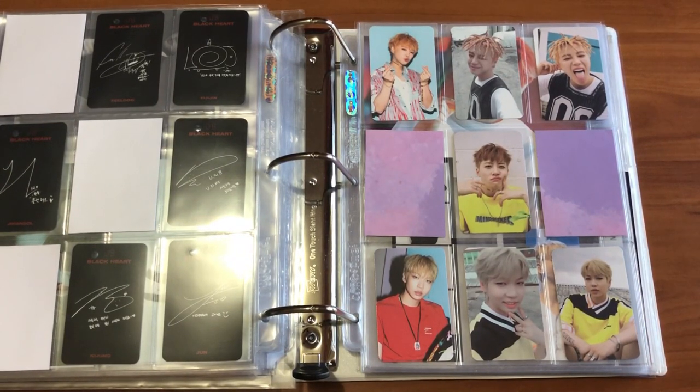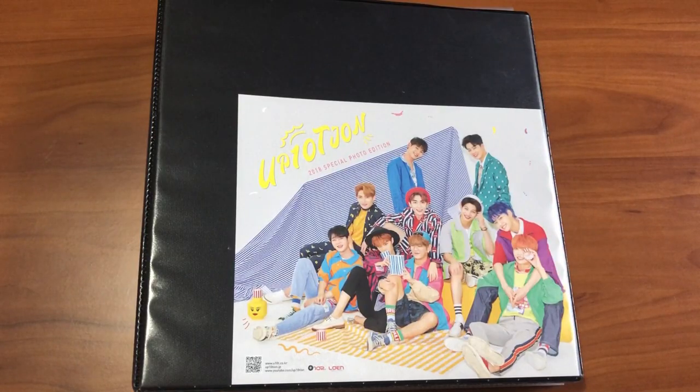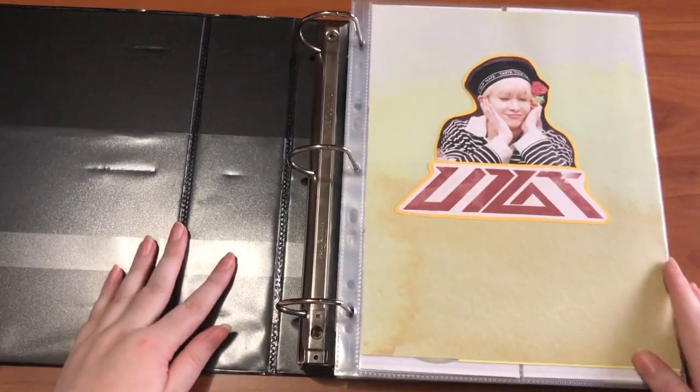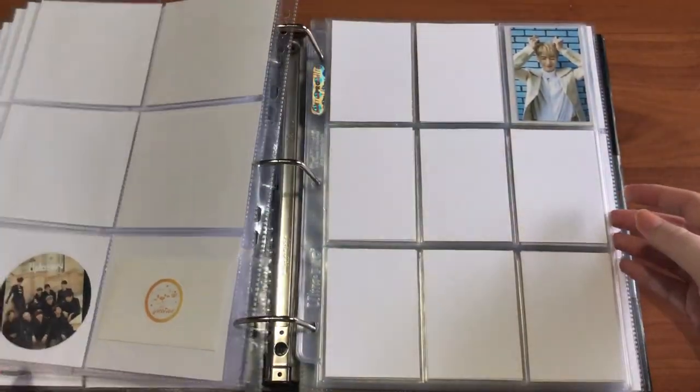Hi, I'm back for another clip. Today I have my UP10TION binder — this is actually something new, I only did this a couple days ago. I gave UP10TION their own binder because I plan to eventually go back and start collecting OT10 for them. I won't really be setting up for this collection until probably next year, but I did give them their own binder to pre-prepare. I just have a lot of Light Up stuff to put away.